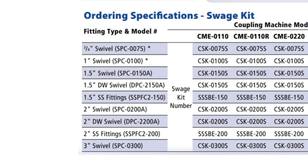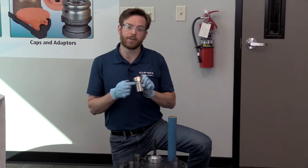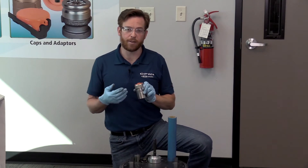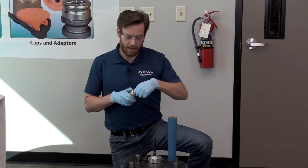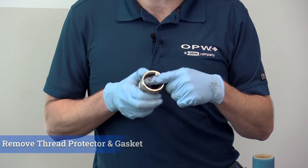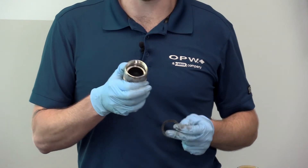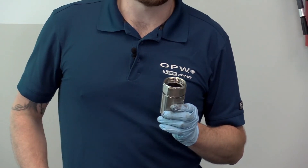We do not allow hacksaws or reciprocating blades because they create very small filaments that might get stuck in the very small interstice of our pipe. So now we're ready to grab our DPC-2150A — that is our double wall pipe coupling. It is completely made of stainless steel and has a permanent interstitial test port so that you can immediately and quickly test your pipe without needing any rubber boots. When you pull it out of the bag, it comes with an orange thread protector, and just underneath that is where we have our gasket. We're going to take the gasket out to make sure there's no chance we hurt it during the swedge process.